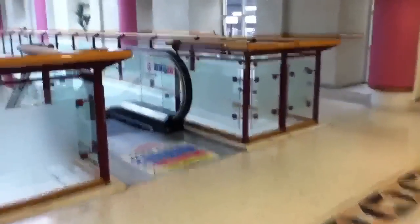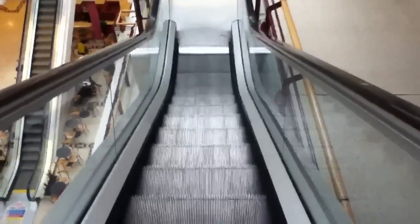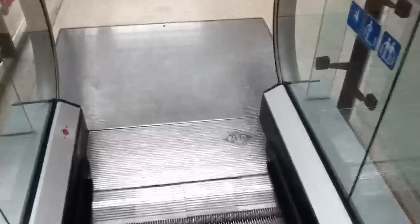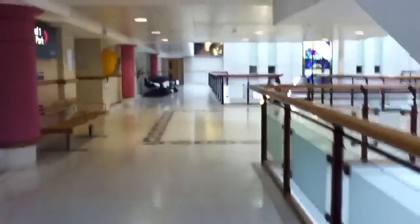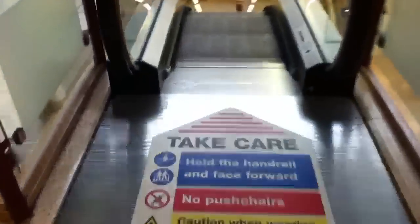Put this one to the down, I believe. Look, it's been switched off. This one's on though. So let's go down here. It's an O&K.